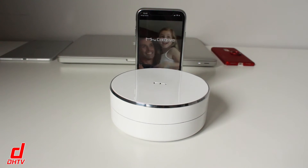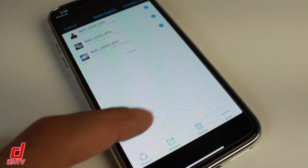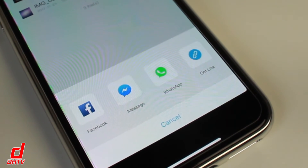One thing I used this a lot for was sharing. Because I had the extra space, I was able to access pretty much everything from my computer right off this device — lots of photos, videos, and things like that, so sharing was really convenient. The device has a built-in quick share option that allows you to share hundreds if not thousands of pictures and videos in seconds to pretty much any social media site like Twitter, Facebook, or WhatsApp. It works really well.